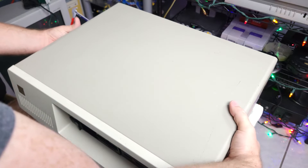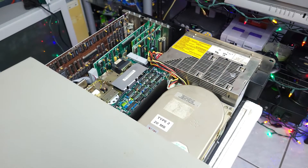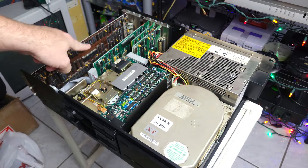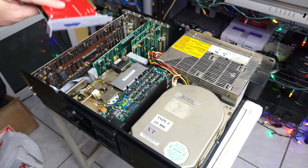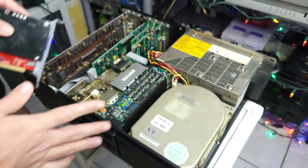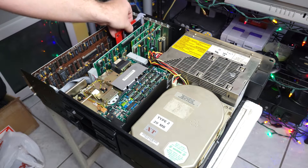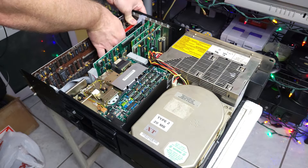All right, so we'll just slide this cover off here. Right now I don't have the MFM hard drive plugged in — in fact I took out the controller card because that was one quirk with this card. You're supposed to be able to use these alongside an MFM controller card just fine, and it does have switches so you can configure the memory address to not conflict. I tried different settings, but for whatever reason, as long as the hard drive controller card was in there, the XT to IDE card was not being seen — it wasn't being picked up.